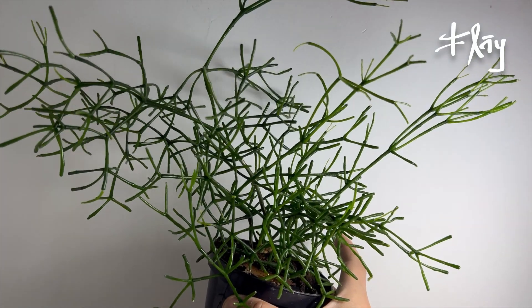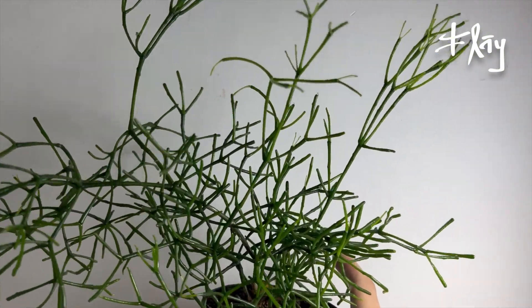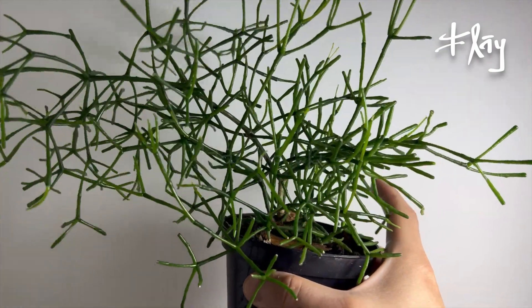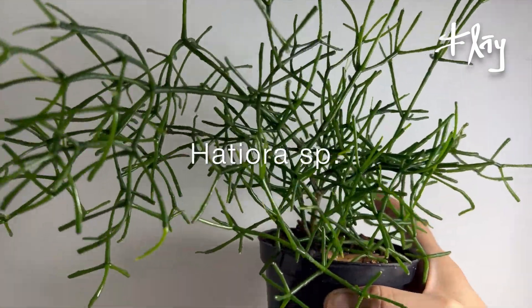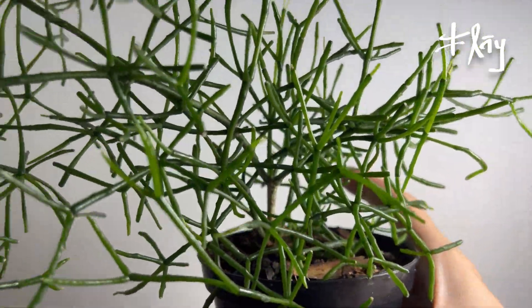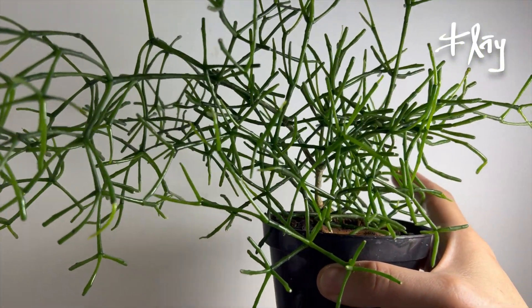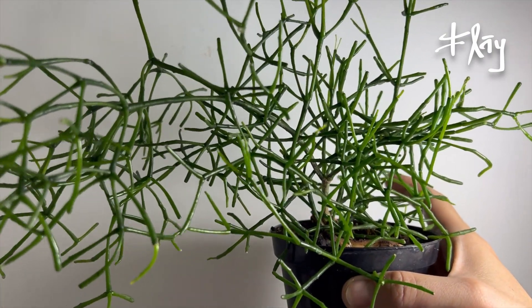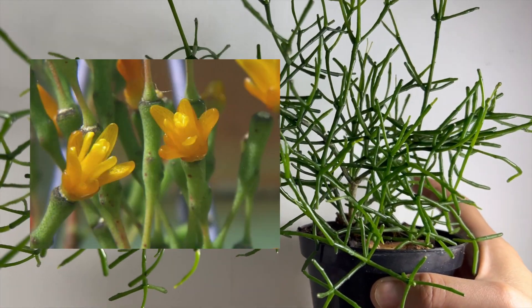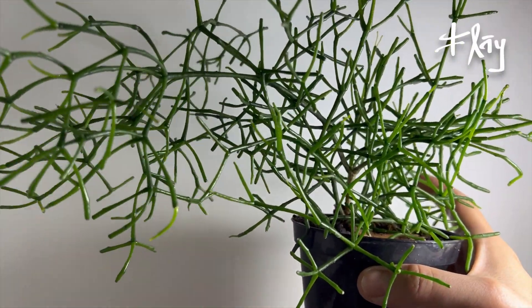Parente da Rhipsalis, na verdade é outro gênero — gênero Hatiora, escreve H-A-T-I-O-R-A, vou deixar na tela. Era um pézinho tão pequenininho, cresceu tão rápido quando eu mudei de vaso. É uma espécie bastante espalhada em regiões de sub-bosque, epífita, colada em troncos — dá umas florzinhas amarelas bem bonitinhas nas pontas. Um cactos de sub-bosque, de floresta úmida.